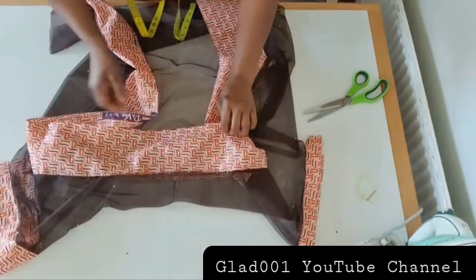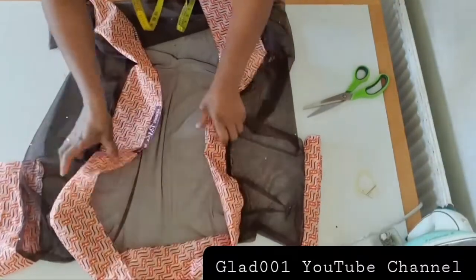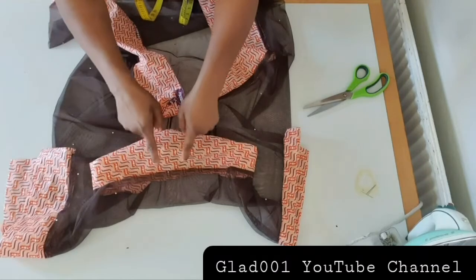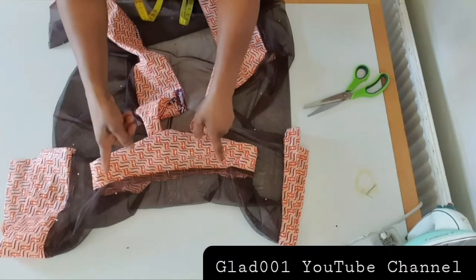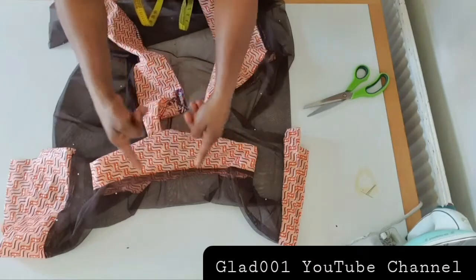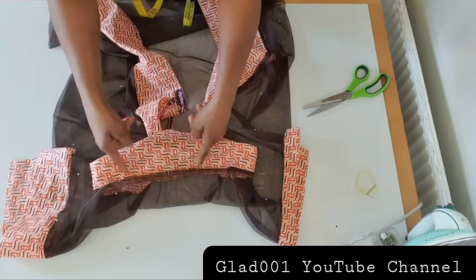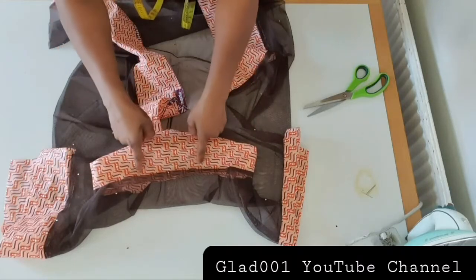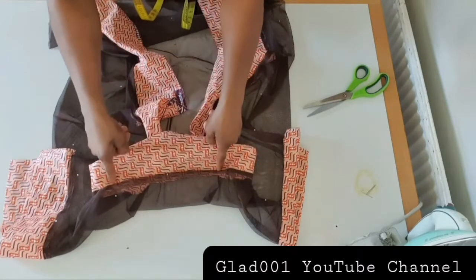I'm done sewing — here's the back neck. If you don't want a wider neck on the back like I cut — five inches — you can cut yours four inches or three and a half inches on the back instead of the five inches I used here.